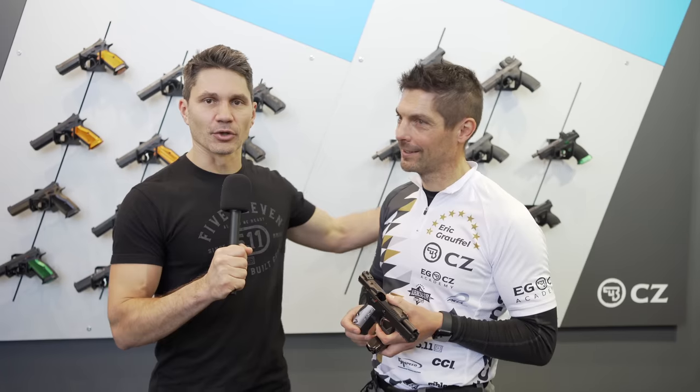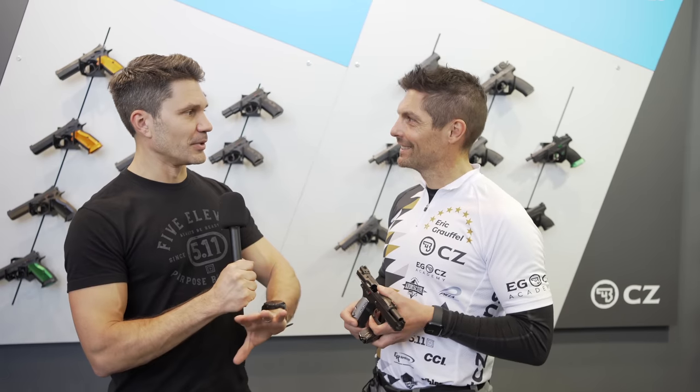Hey guys, James with TFB TV here at IWA in Nuremberg. You guys already know international gun celebrity Eric Groffel. He's with me. Eric, you've been tearing it up on the tournament circuit this past year, 2022, one of the best shooters in the world. It's an absolute privilege to have you on the program here at the CZ booth at IWA.